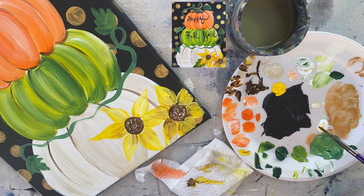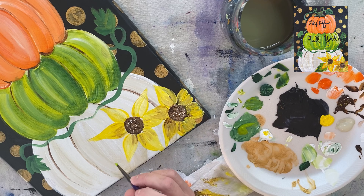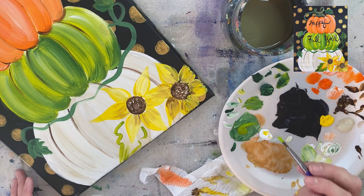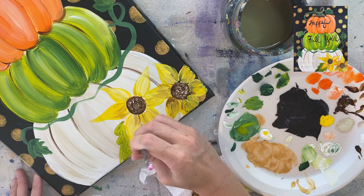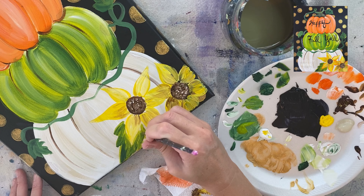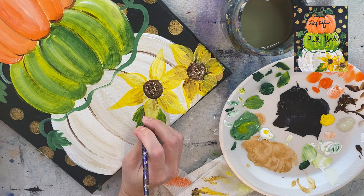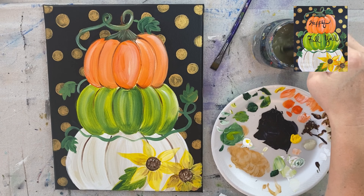I'm going to rinse my brush and do this one leaf near the sunflowers. I'll use the light olive green first to define the shape of the leaf, knowing it's a see-through color and I'll go back with a second coat of the darker green. I'm using my round brush to create the leaf shape going off the edge of the canvas at the bottom. This is a very minor part of the painting — it doesn't have to be a perfect leaf, just a random leaf kind of hanging off the edge of the canvas.